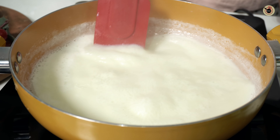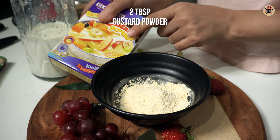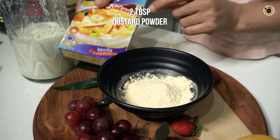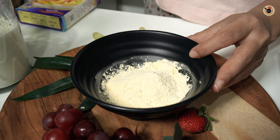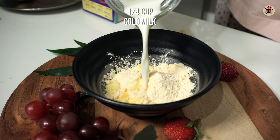Now let's make the custard mixture. In a bowl, I have 2 tablespoons of custard powder — I have taken vanilla flavor, but you can use any flavor you like. We will add one quarter cup of cold water and mix it together.